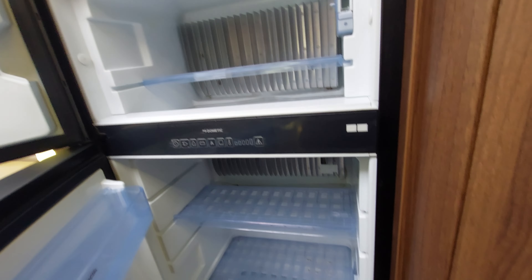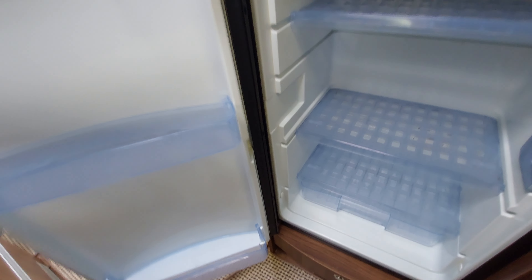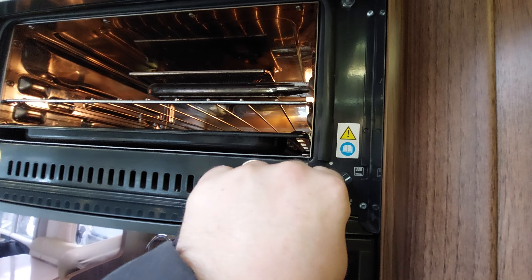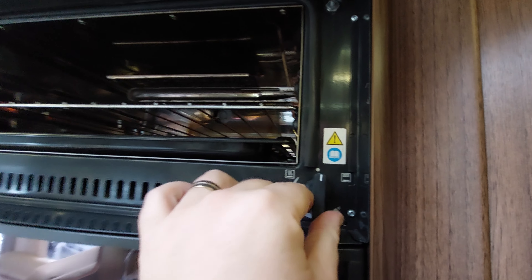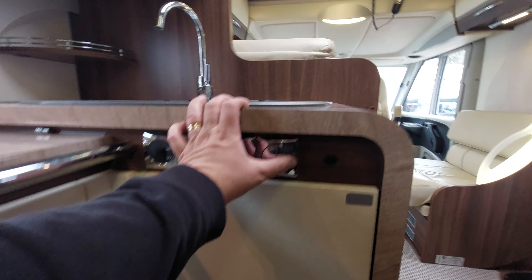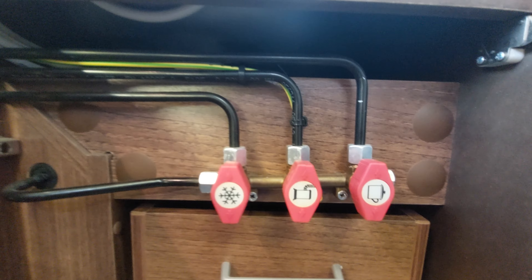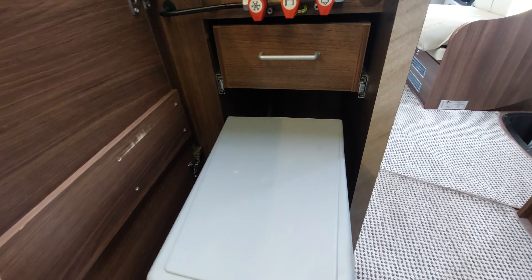Below here we've got a drawer storage unit — just make sure that's pushed in before you set off. Above it we've got an oven and a grill; lift it up to give you access. You'll turn it one way for your grill and the other way for your oven — as soon as you push it in the light will come on, and the top position at 12 o'clock is where you turn the unit off. Here we've got a couple of switches which will turn off the lights in this area. To get into here, just push it — this is where your isolation valves are, currently in the working condition. Below it we've got a little drawer and a little bin.